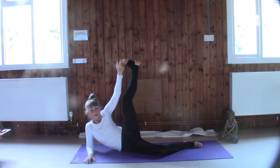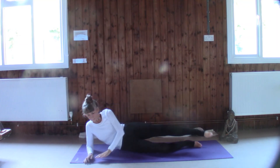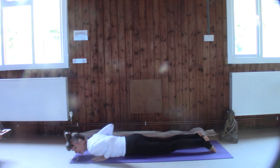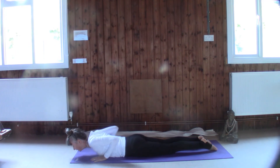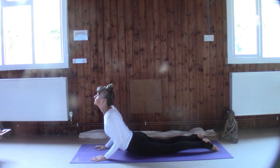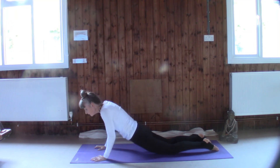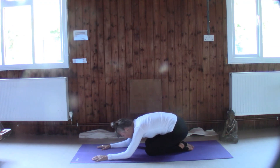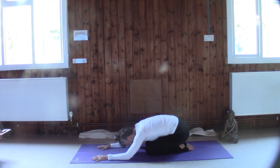Then again we're going to slowly turn to Bhujangasana — hands under shoulders, legs long — ready to curl. Inhale, draw the shoulders back, unfurl the spine and lift. Beautiful. So we're going to lift the hips, push back into child's pose for a little break before we come into our next sequence. Please feel free to have a drink.